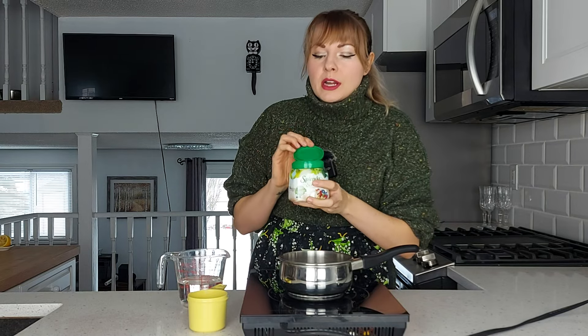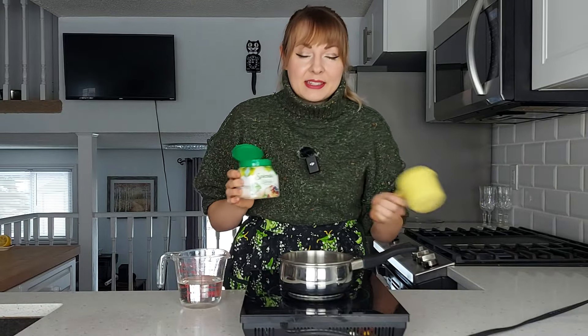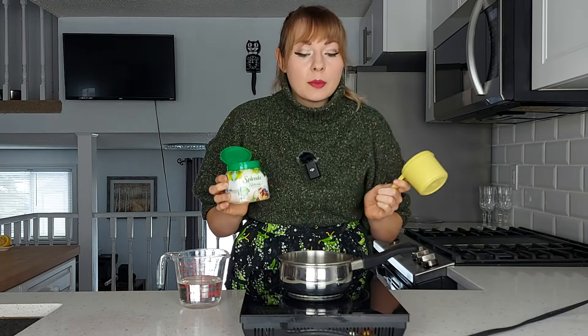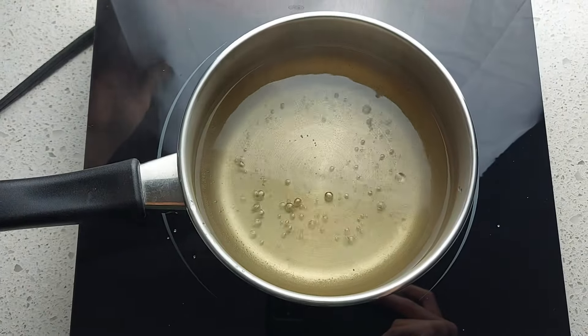To make a liquid sweetener, instead of buying the liquid version, which is quite expensive, you can simply buy this — or what I do is go to the bulk food store and buy monk fruit sugar and refill it up. To make your liquid sweetener, it's exactly the same process as making a simple syrup: put equal parts sugar and water in a pot, bring it to a boil, turn it off, let it cool, and it's ready to go.